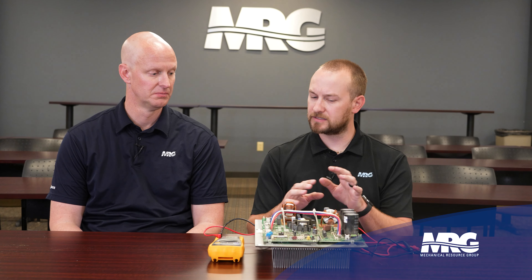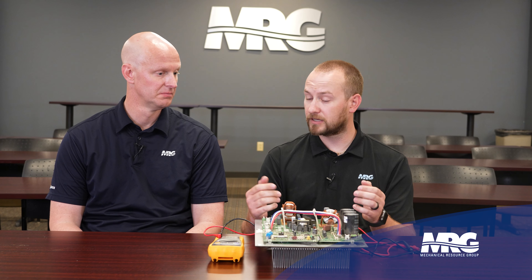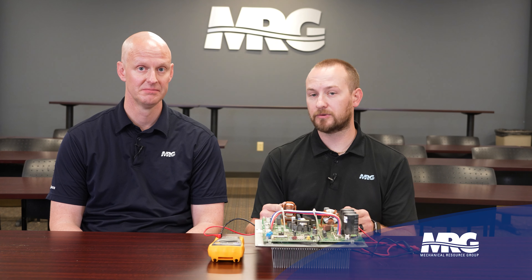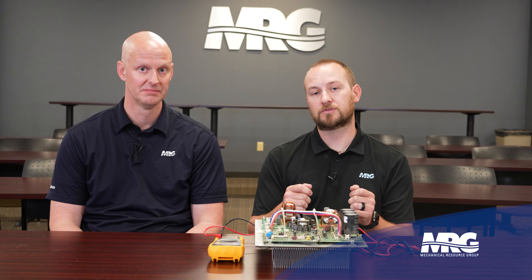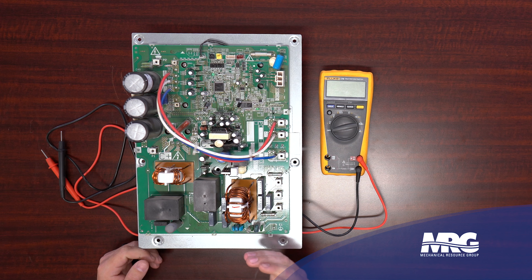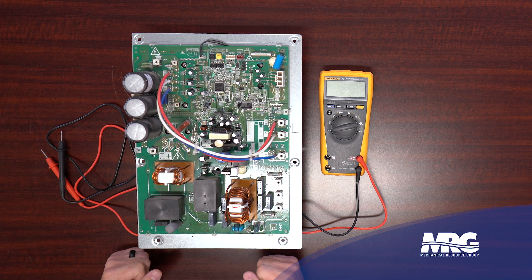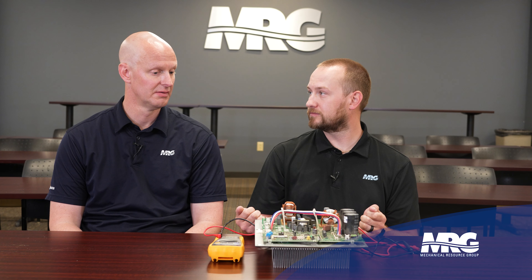The bench test doesn't literally have to be on a bench - you can leave the board inside the unit. We're just isolating and testing this one component. Anytime you get ready to stick your hands inside an electrical cabinet, always make sure all capacitors are discharged. Use your meter set to volts DC and confirm those capacitors are discharged. On this particular inverter board we've got two test points labeled P and N - positive and negative.